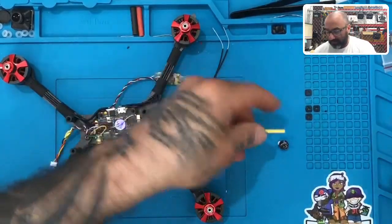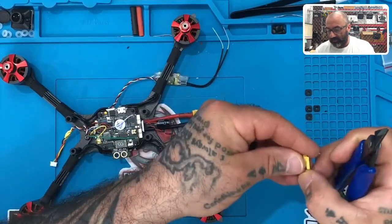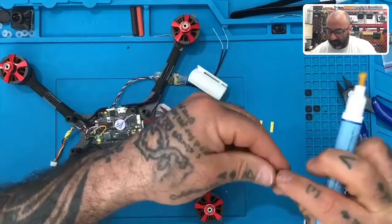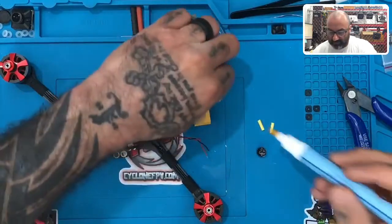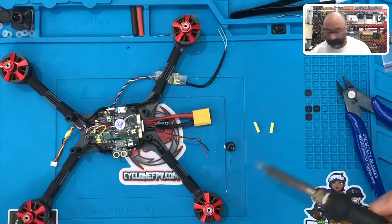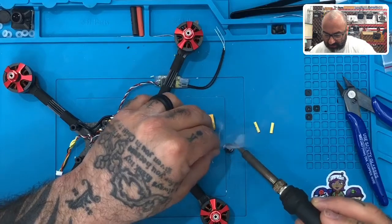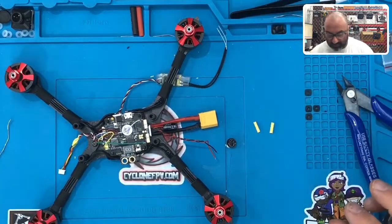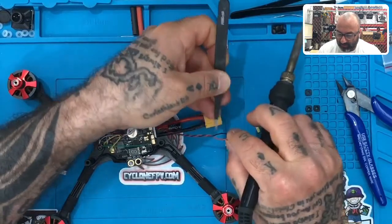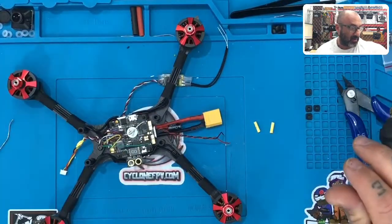We are going to take a piece of heat shrink — about 10 to 15 millimeters — and set that down. We're going to get a flux pen and put some flux on the wire sticking out of the poles of the buzzer. Then I'm going to very carefully put a little bit of solder on each one just so it can take easily — there's one, there's two, nothing big. Then I'm going to come down here, take the wire, and rest it against there, kind of like we did when we were soldering two wires together. I'll use my helping hands for now.